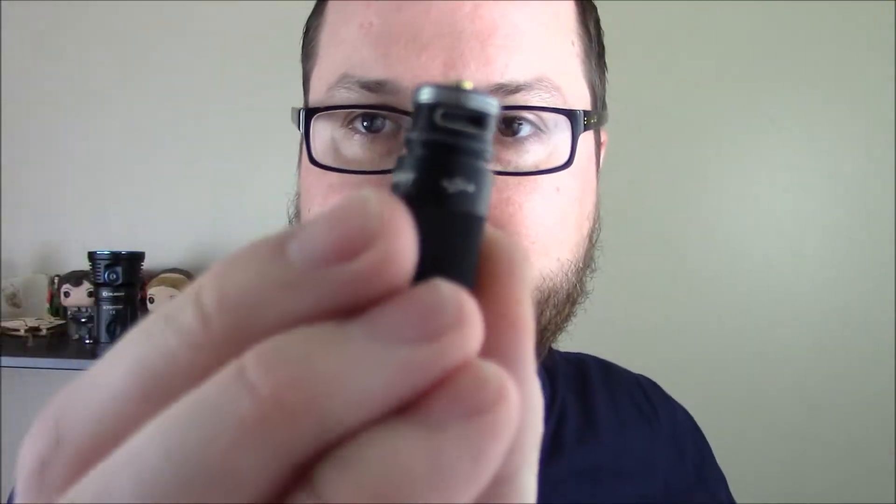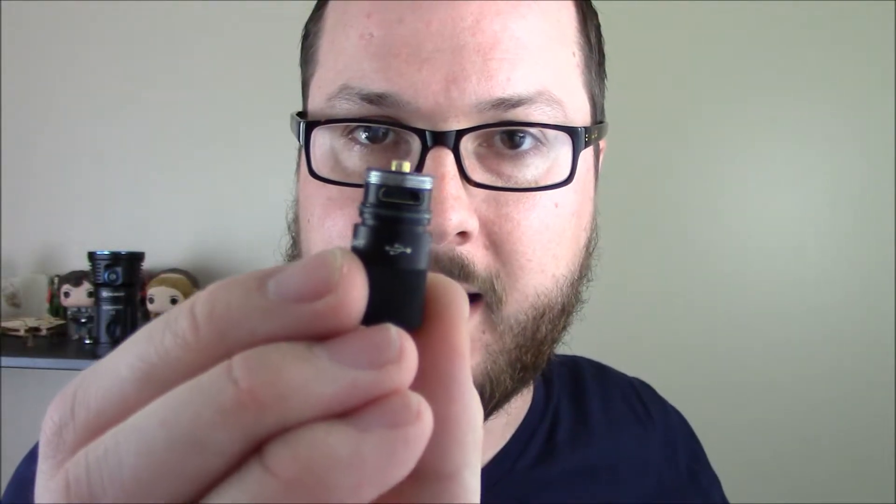How you charge this is — when you unscrew it completely, the whole base is actually your battery. And it's got a micro USB charging port on there. When you plug it in and it starts charging, the whole body actually lights up so you can see where it's at in its charging process. From totally dead to fully charged, it takes about an hour and 20 minutes.